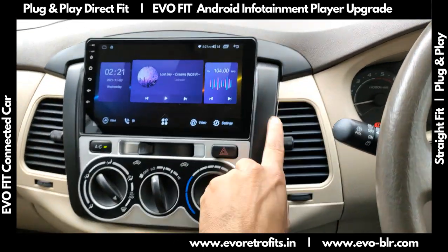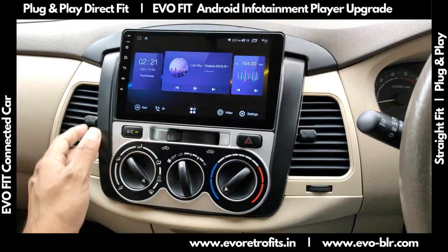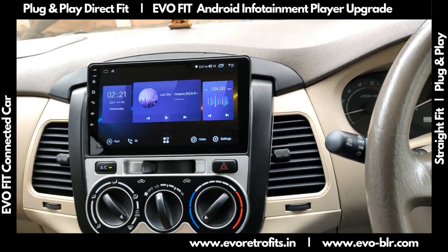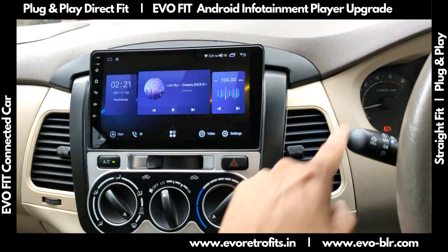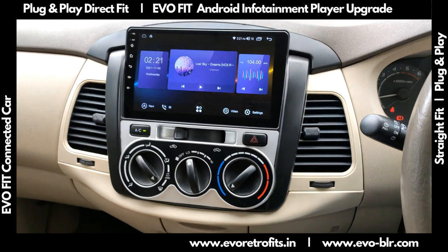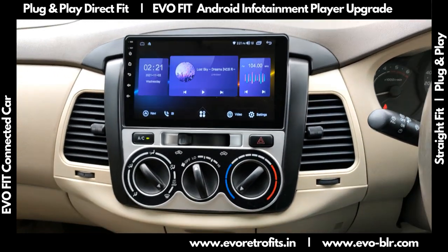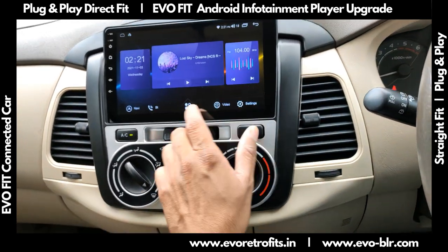The only things that change is this frame — basically this is from the facelifted Innova, which came one model after this car. So we'll have to change this frame, the AC vents, and basically some of the structural parts which are made for this car.